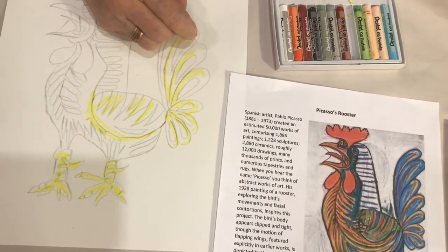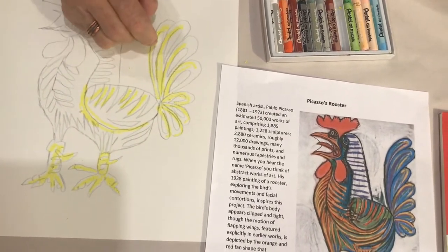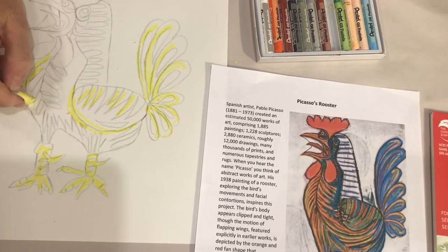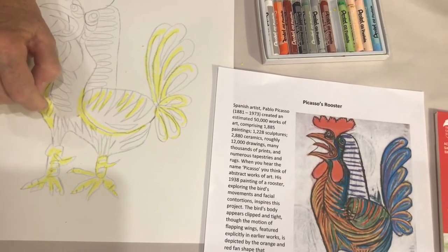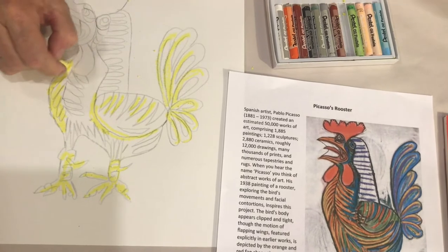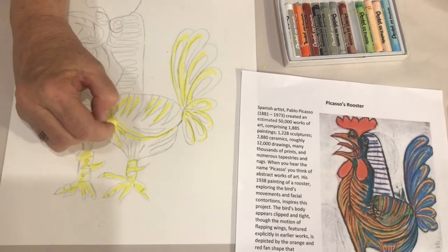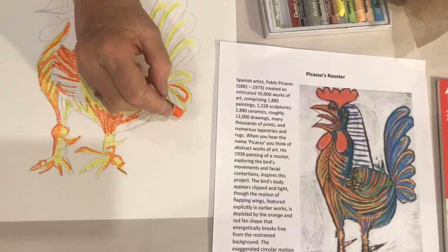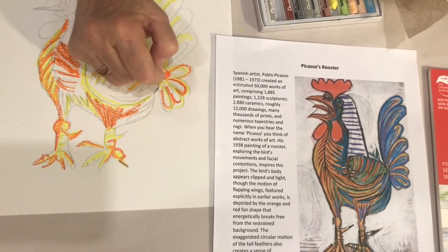We recommend that you begin with the lightest areas first. For this design, that color will be yellow. Using soft pressure, apply the color to the areas of the rooster that you want to be yellow. The softer your pressure, the lighter the color will be. If you want the color to be more intense, apply more pressure. Move from lighter colors to darker colors, but hold off on using black — it will be the last color you use.